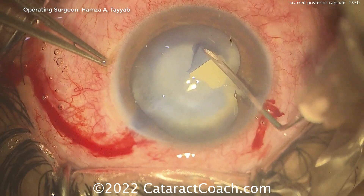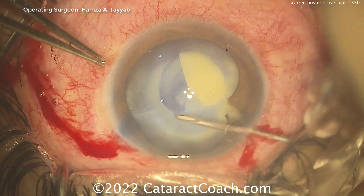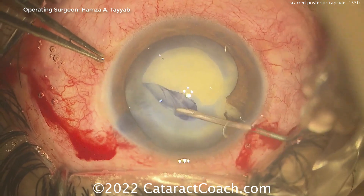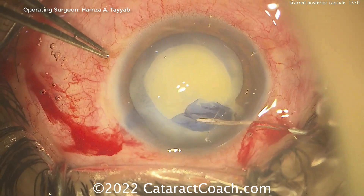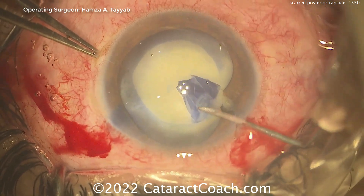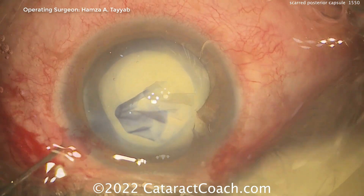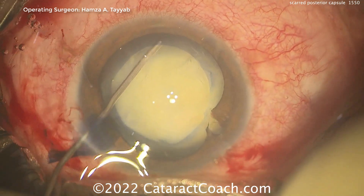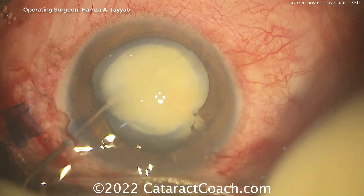So what are the options here? You can get a rhexis done. I would actually want the rhexis to go beyond the area of damaged lens capsule, so I'd continue this rhexis here. Very nice job. But at this point I would make it a little bit larger — I'd try to go around that one area. Now our guest surgeon, Dr. Tayab, has decided not to do that, which is perfectly fine — smartly leaving the iris adherent to that capsule because there may be a defect there.